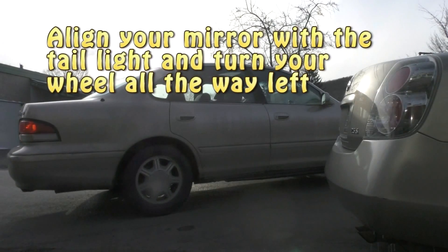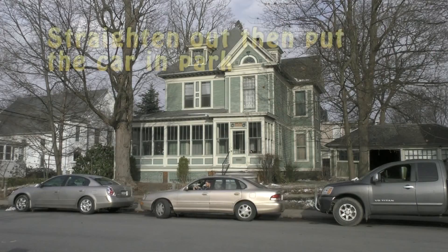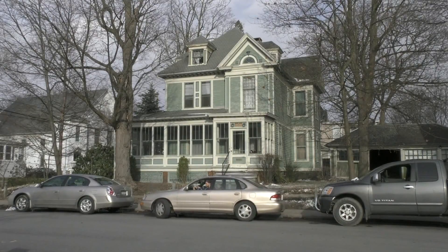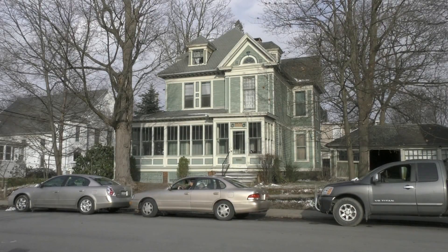Align your mirror with the tail light and turn your wheel all the way to the left. Straighten out and put the car in park. If you follow these steps and with a little practice, you can parallel park any type of vehicle.